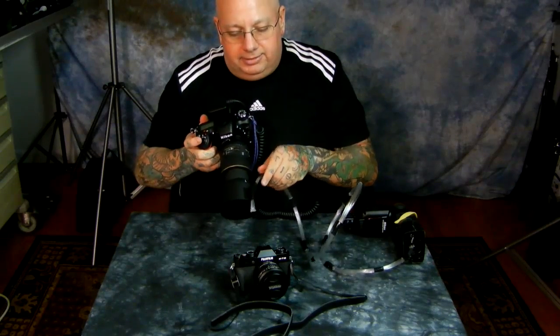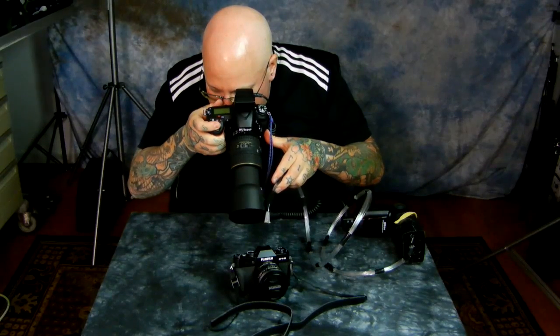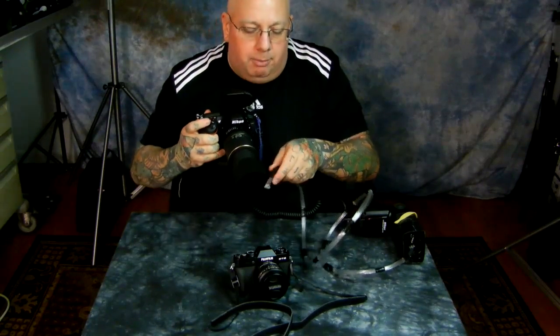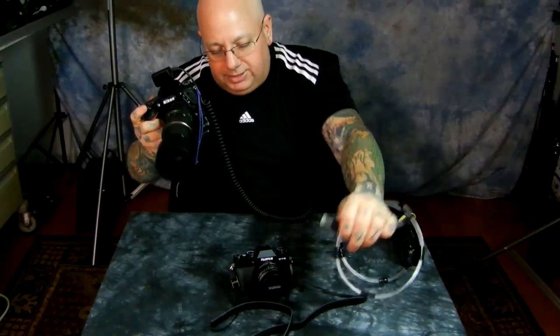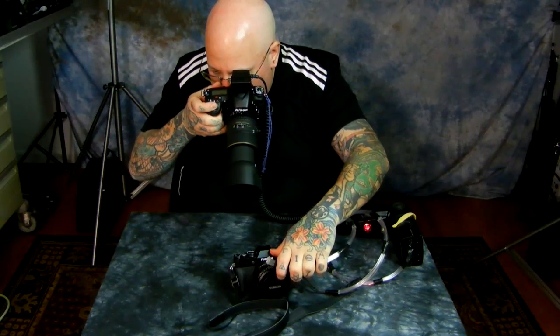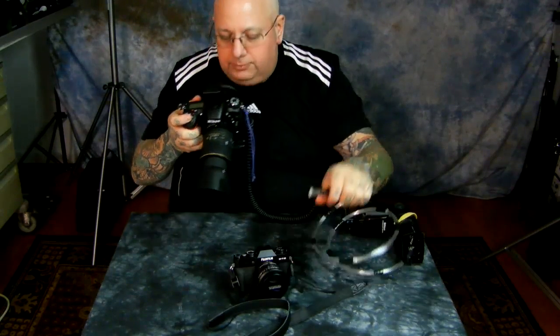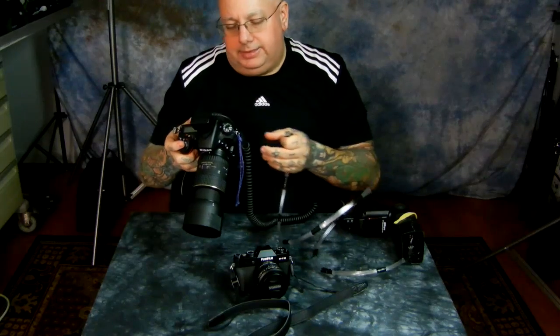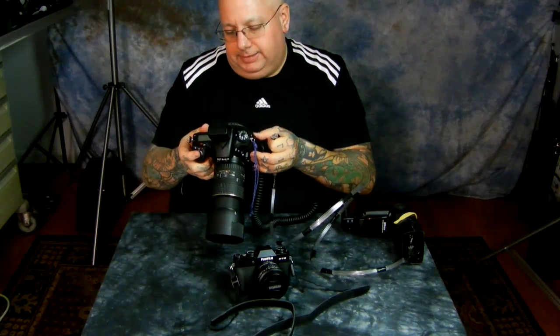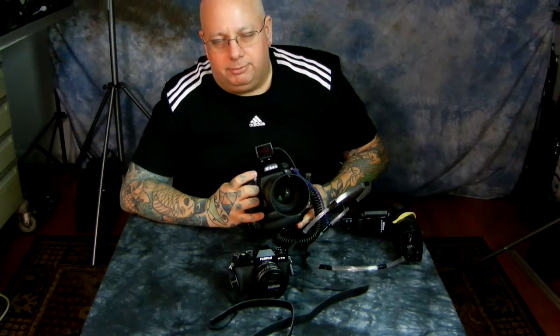I can attach it here and angle it however I need. With the speed light in my pocket or hanging off my belt loop, I just have my DSLR with a macro lens. If I want to change the illumination to suit my needs, it's totally different. Light control is the key to professional photography.